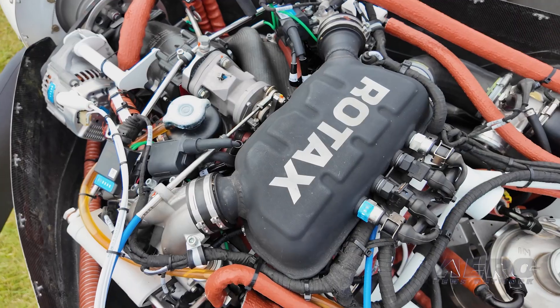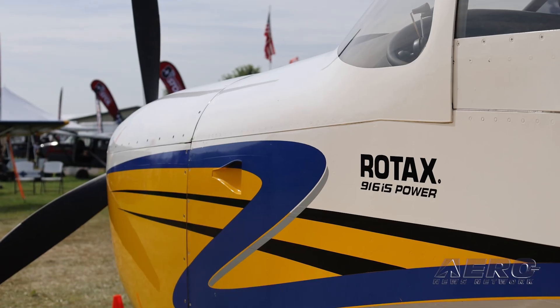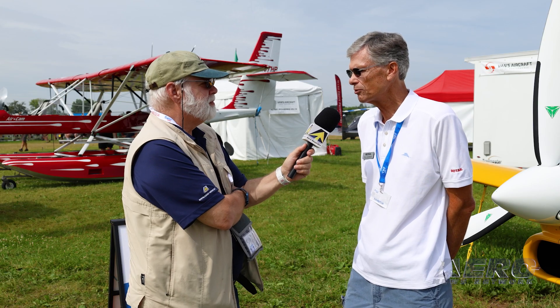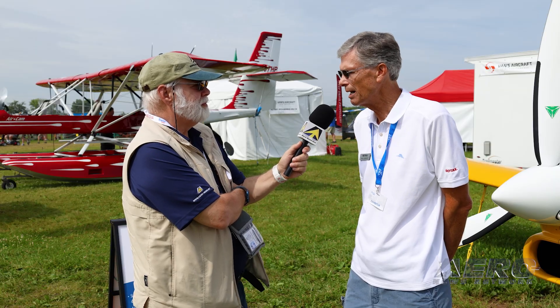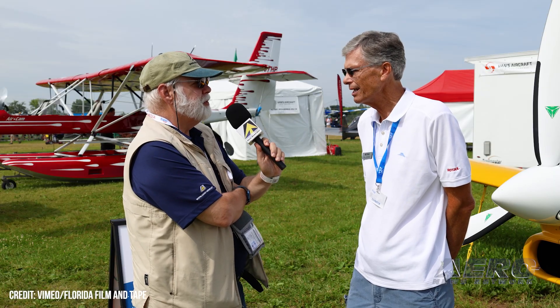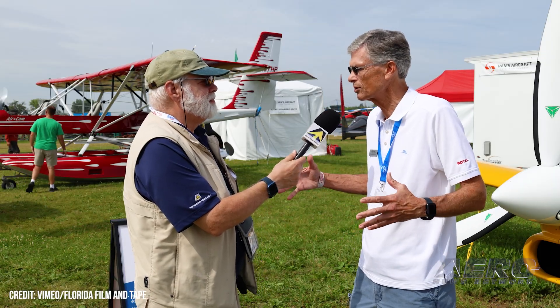The 916 itself is a little less than half that. We've probably got half a million dollars of development into it. I don't know what the Van's package would be if you took a fuel-injected 320, a constant-speed prop, a governor, and a spinner — not too far off, I think it would be very close. It's harder to figure out because so many things are sold separately. Also, Lycoming is like two years out on delivery right now, and we can deliver these right away. If you order one of these packages now, you're probably looking at six months.